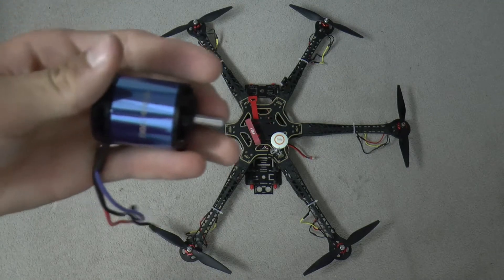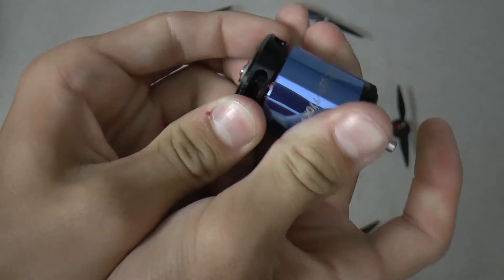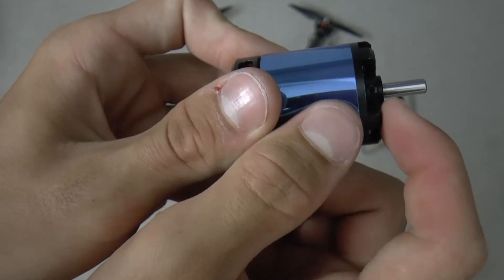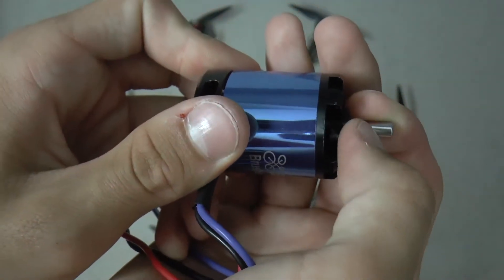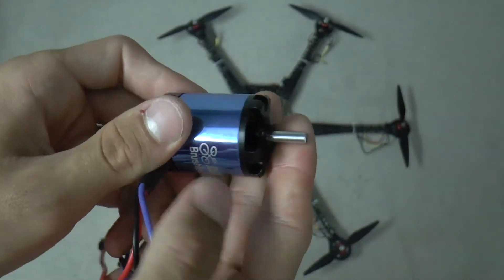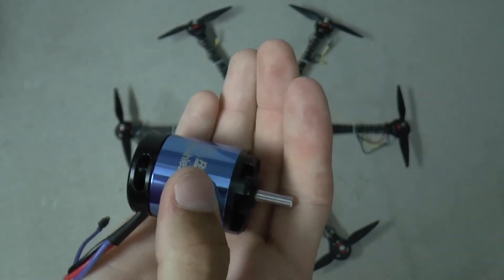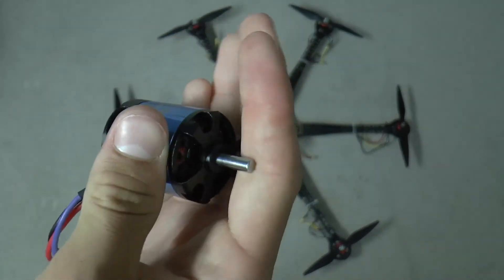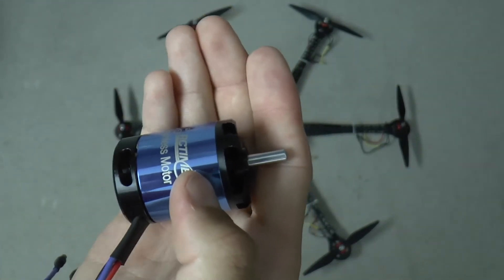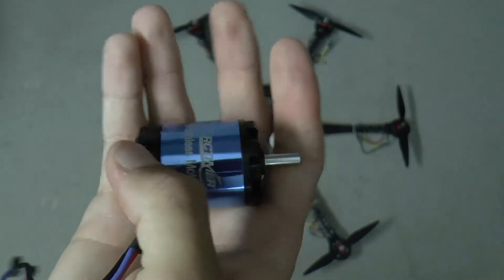The next problem I came across while trying to fly it is that the shaft slips. You can see that the shaft was actually pushed down — it moves up and down. It's held in place with a set screw, but there's no notch in the shaft, so it can slip and it actually does slip. That hinders the flight and throws everything off when it slips at high RPM, causing it to fall out of the sky.